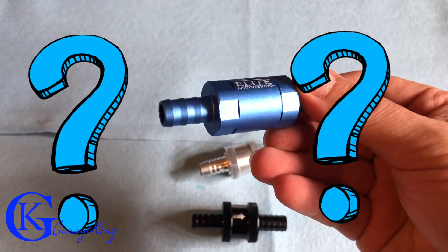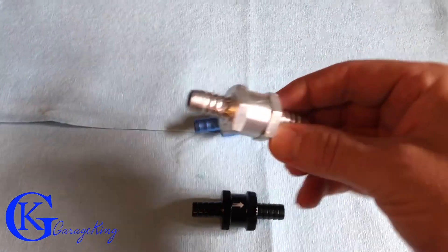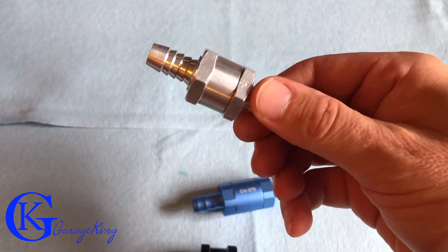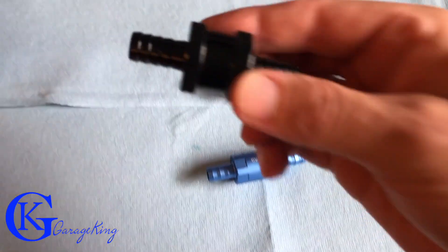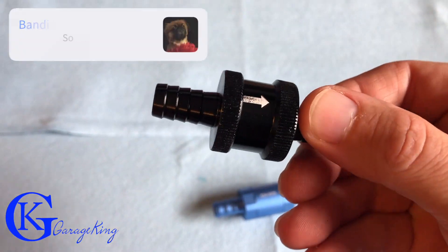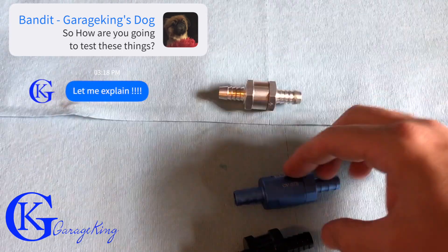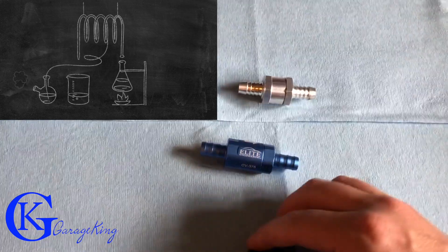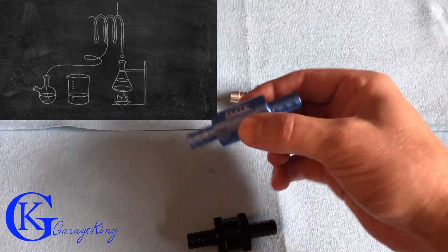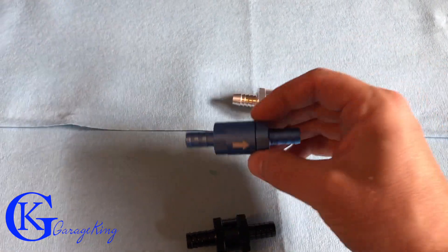These are for 3/8ths inside diameter pipe. Most catch can kits just come with these regular universal type valves - just a one-way valve. Here's another one I found online, labeled as a high flow valve. I want to check it. One thing I found is if you shake these valves nothing happens, but if you shake this one you can hear it, so there's a check ball inside this valve where the others probably just have rubber flapper valves.